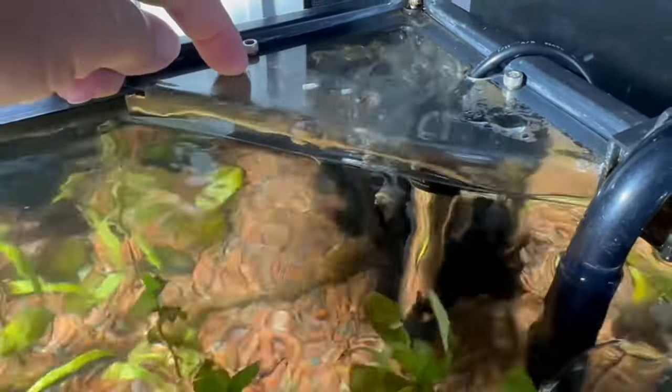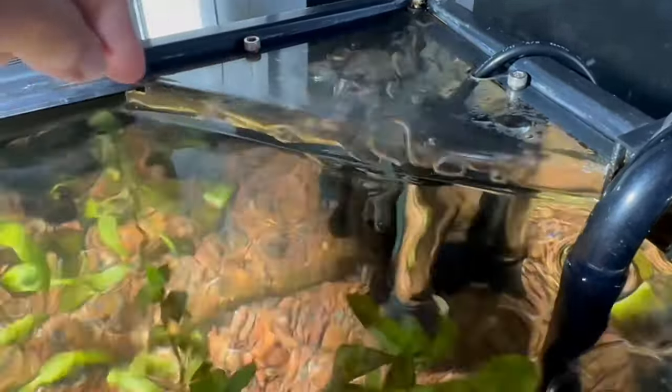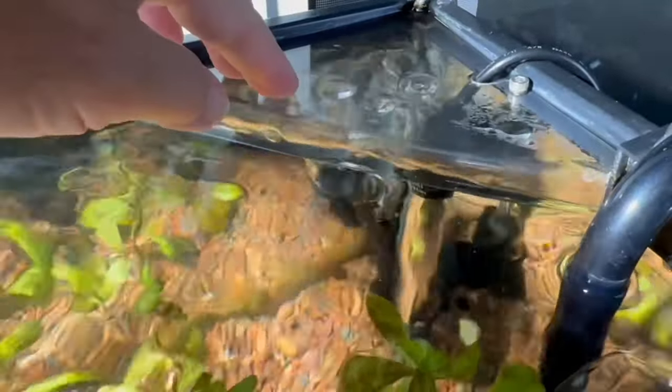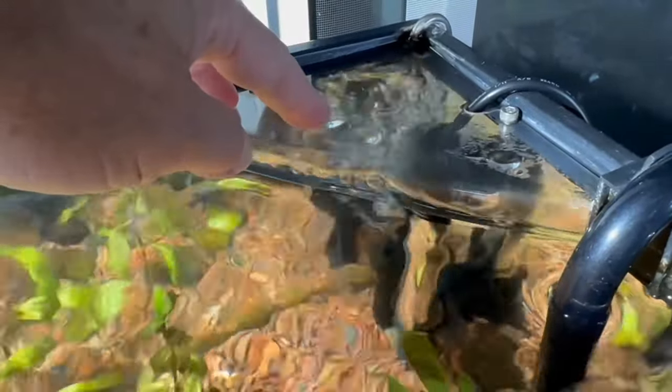You can make these yourself. At any hardware store you can buy the plastic — you can bend it with a heat gun. Very easy to make. Anyhow, that's all that is, so the bubbles don't pop all over the place.